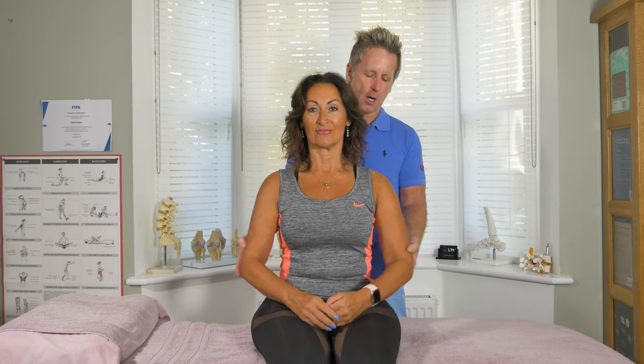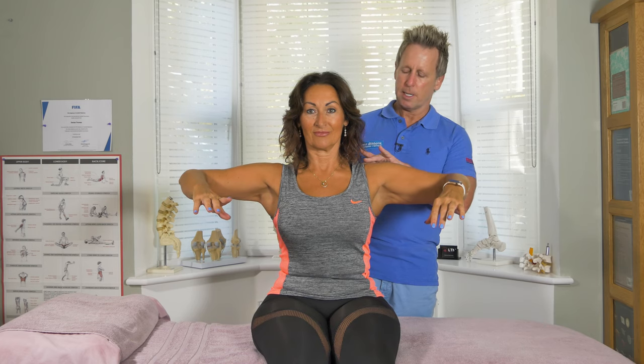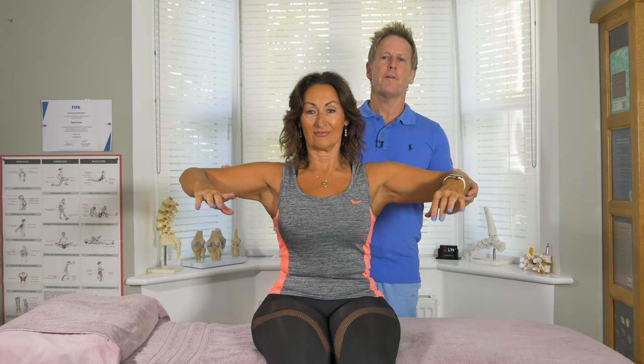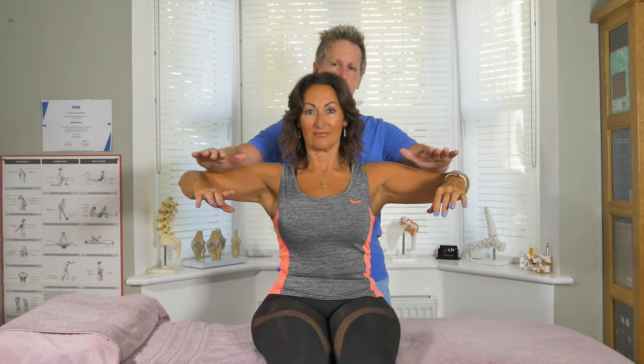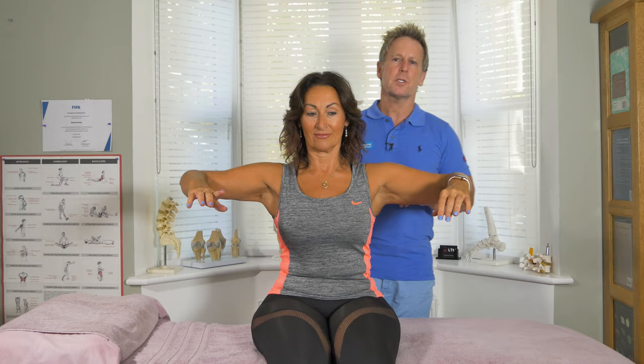If I ask my patient to lift the arms, that's already a test of C5. Even though we are using the deltoid and the supraspinatus muscle, for the patient to lift is already testing the innervation of the C5 nerve root. And if I slowly just push down and the patient resists, then that will be testing C5.